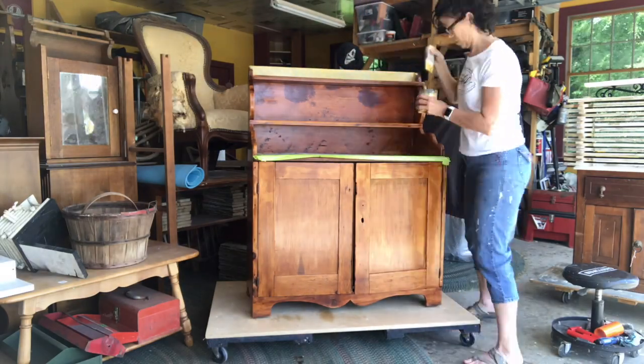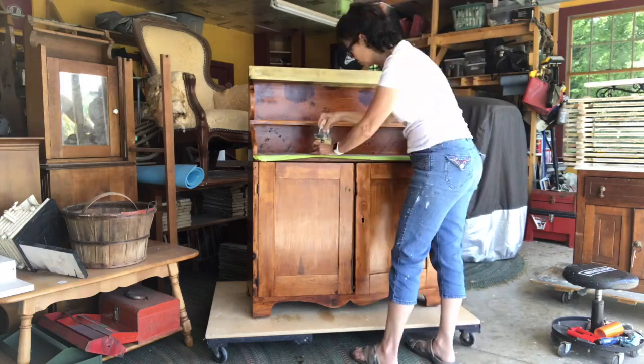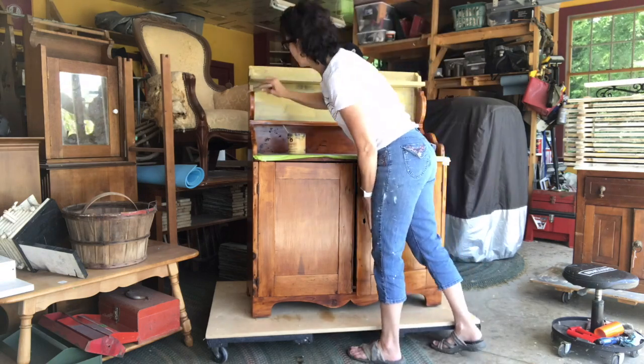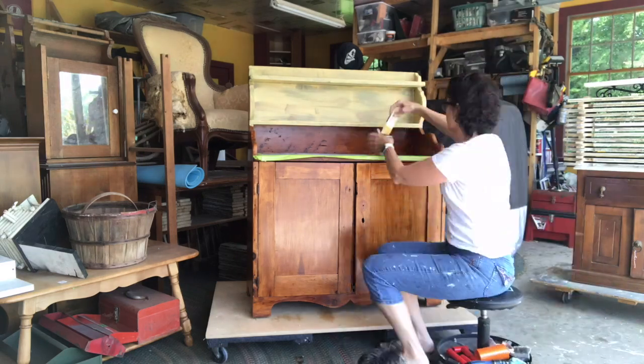This vintage pine cupboard came to us pretty dirty and pretty orange, so I knew it had to be painted. To start off I sanded it, I vacuumed it, and I cleaned it thoroughly with Simple Green just to make sure everything was really clean.